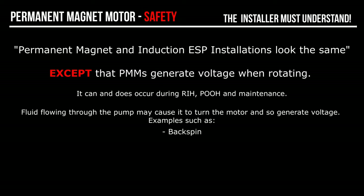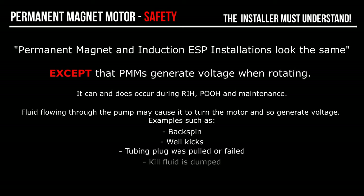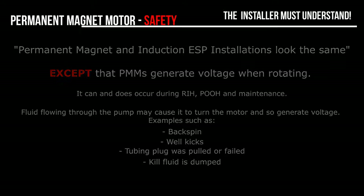These reasons include: backspin, well kicks, a tubing plug that was pulled or failed, and kill fluid being dumped. The fundamental issue is worker electrical safety when handling the motor cable, which can be unexpectedly energised. Unless this is understood, the PMM installer or operator can potentially suffer electrocution when handling the electrical cable.